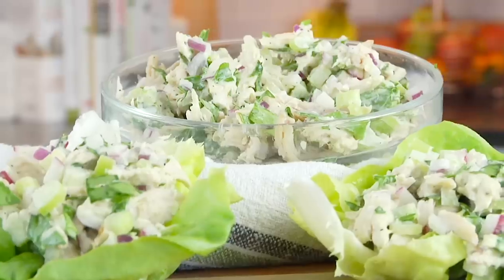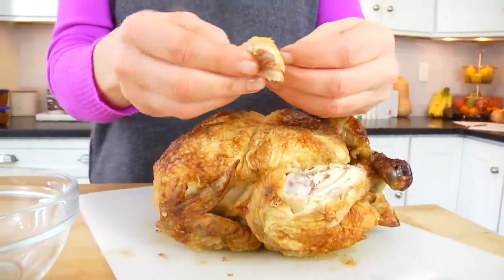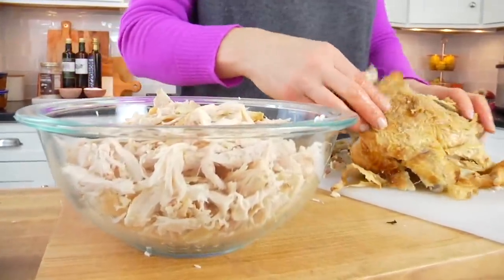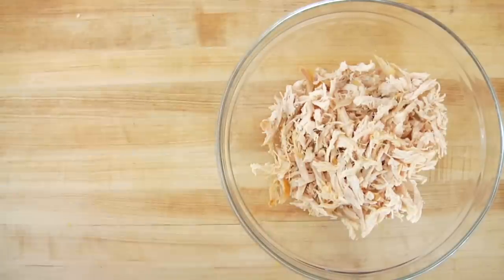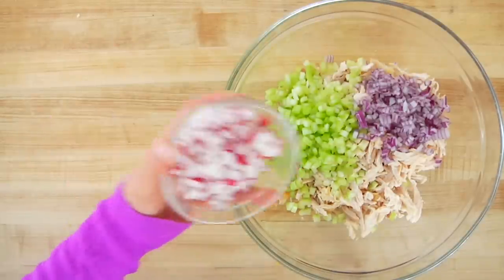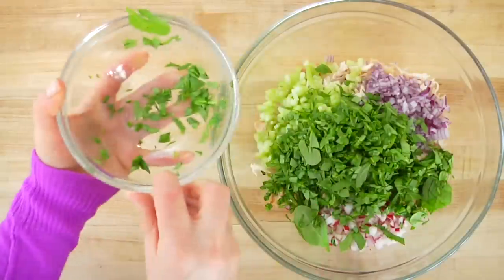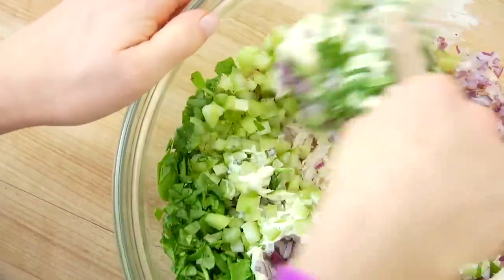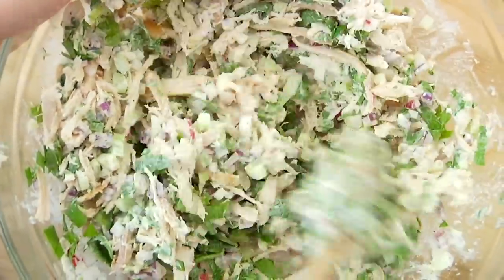For our next low-carb, protein-rich dish, I'm making my rotisserie chicken salad — super easy and so versatile. I shred the chicken from a store-bought rotisserie chicken, which is a huge time saver. Try to do this while the chicken is still warm — it makes the job much easier. I shred it into small pieces with my fingers, then into a big bowl I add finely chopped celery, red onion, radish, and a big handful of chopped baby spinach. Then a dollop of avocado-based mayonnaise along with kosher salt and black pepper. Stir everything together until well incorporated and coated — and this chicken salad is ready to go.